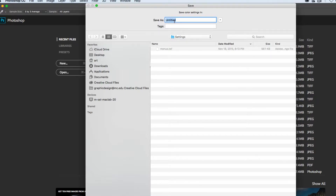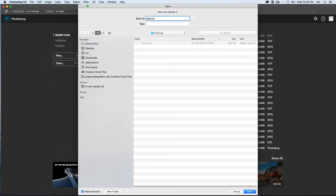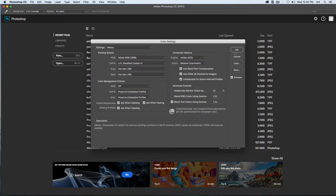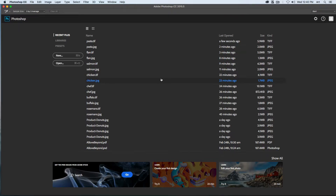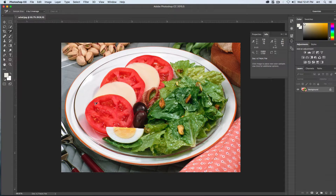Everything else on this side will also remain the same. We're going to save this by going to Save — this will take us to our settings box and we'll call this 'menus.' If you're working on a computer that's done this before, you probably have menus.CSF already saved. If that's the case, you can hit Save and replace the one that's already there. Another dialog box will open; say OK to that, then click OK and return back to our menu.